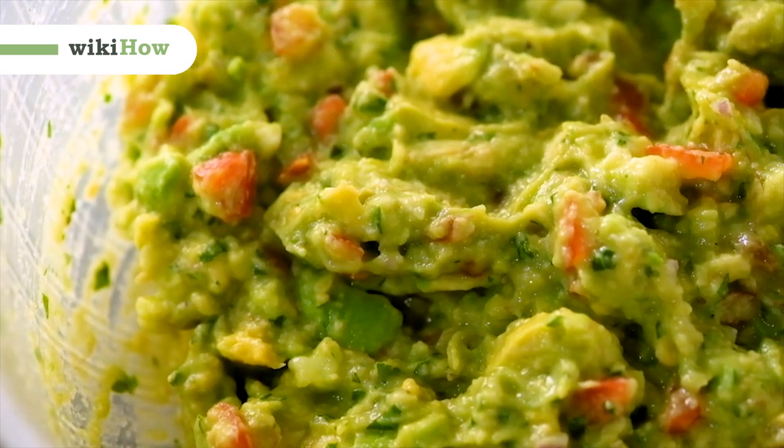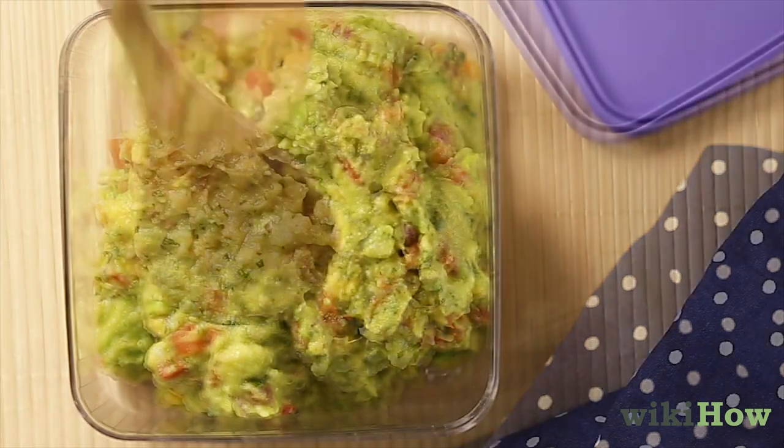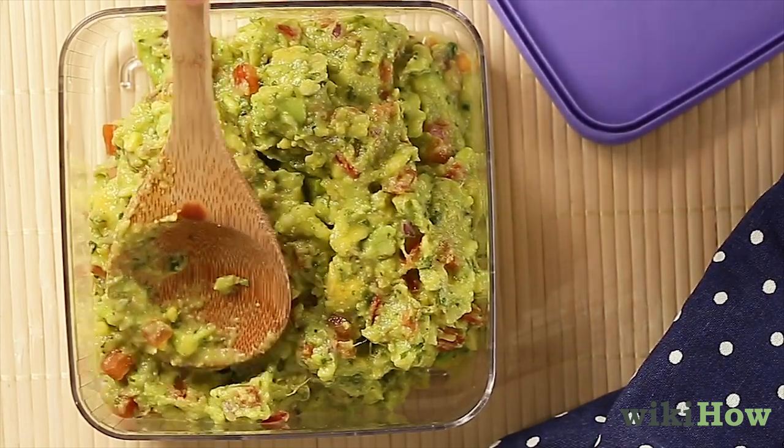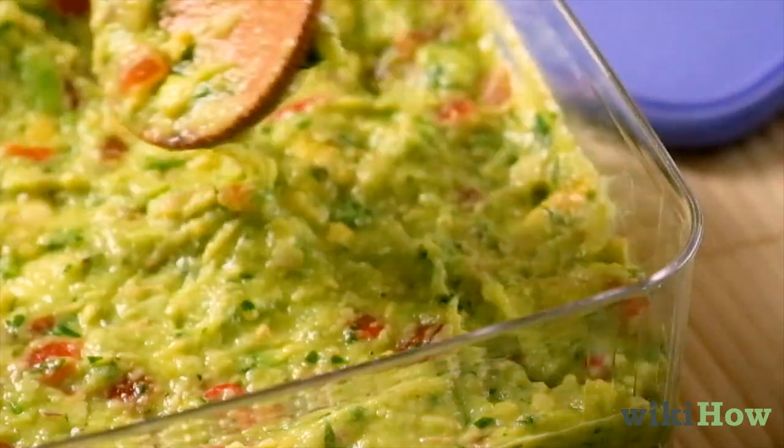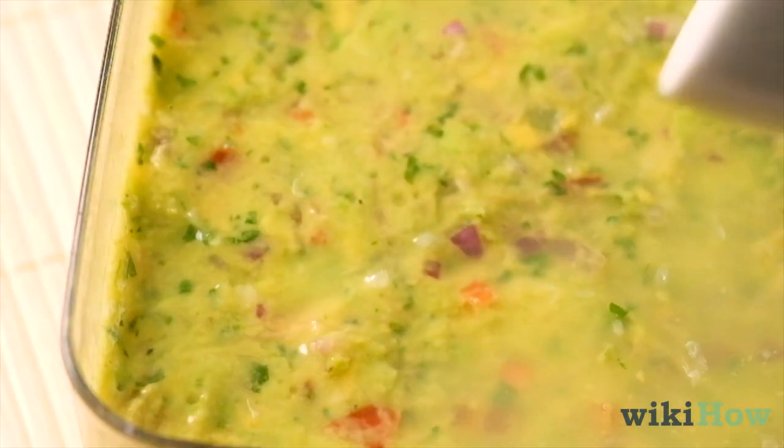To store guacamole, first transfer it into an airtight container and pack it down with a spoon. Then pour a little bit of water or lime juice over the top.